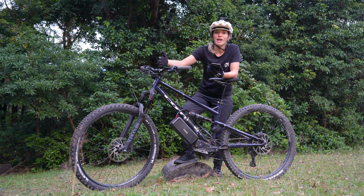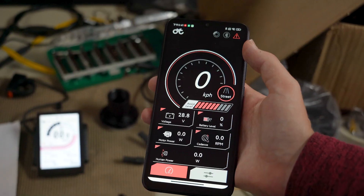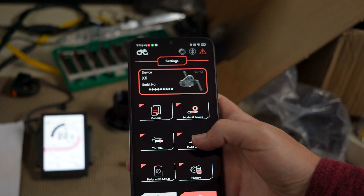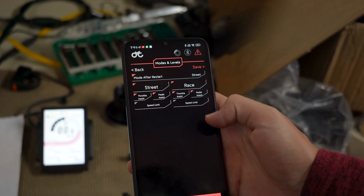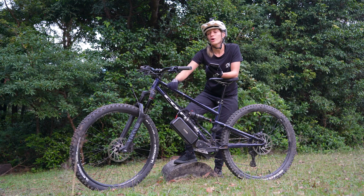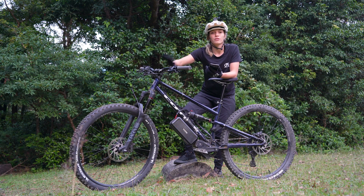Not only that, but you still have the mobile app, so if there's any fine-tuning that you want to do you can still activate it and you can expect to get the advanced settings from our previous app, the CYC BAC app. So for any advanced fine-tuning, you can still do that there.